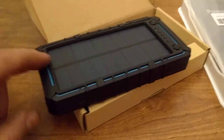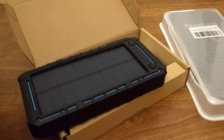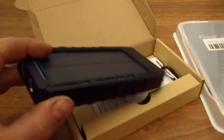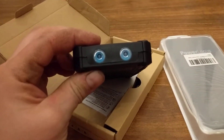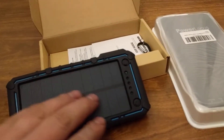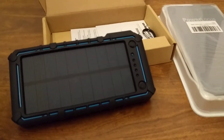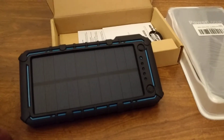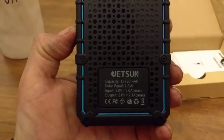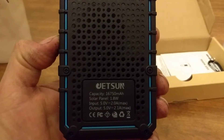First impressions on this one — he is a bit thick. I apologize in advance for my dirty hands; I was out gardening and mulching today with black mulch. We do have a flashlight on here. And the solar pack, which is supposedly pretty decent at efficiency — I believe this is a 16,750 milliamp hour unit.